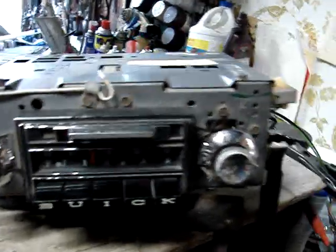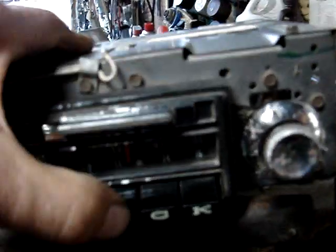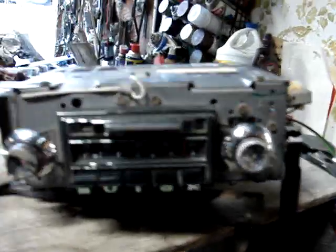Cosmetics are decent on it. I think all the push-button stops work on it. Everything's working there as far as the stops go, and we set them before we did this, so it's currently on AM here.